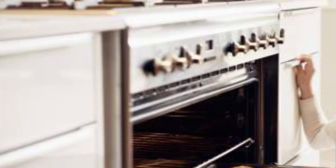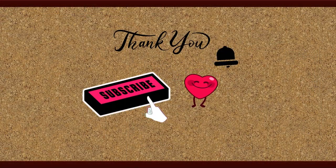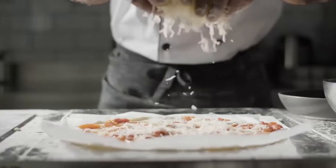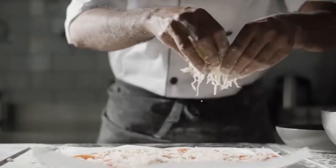Instructions: Preheat the oven to 350 degrees. Mix together all crust ingredients, roll it out on parchment paper, and bake for 12 minutes.